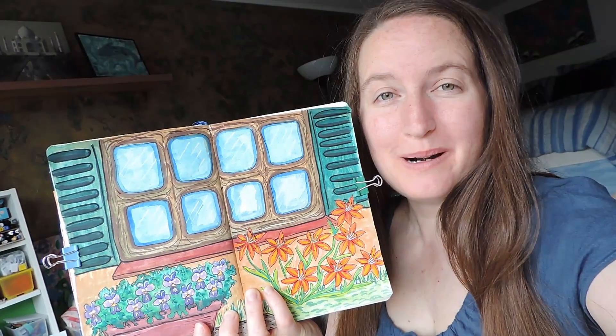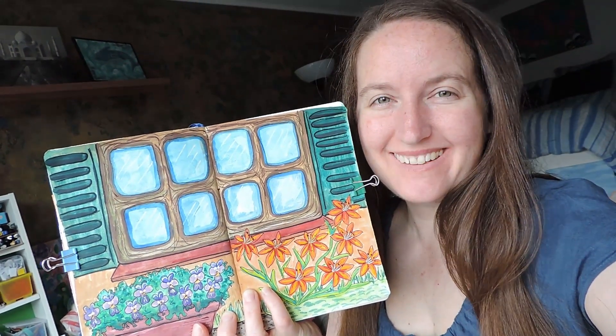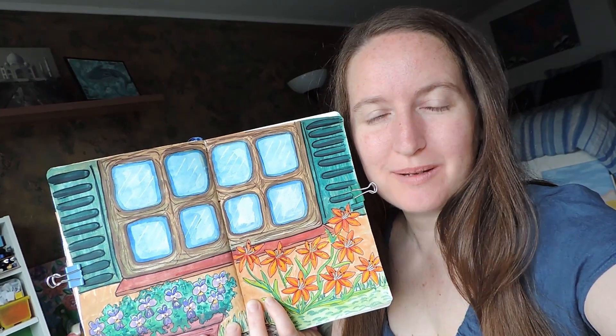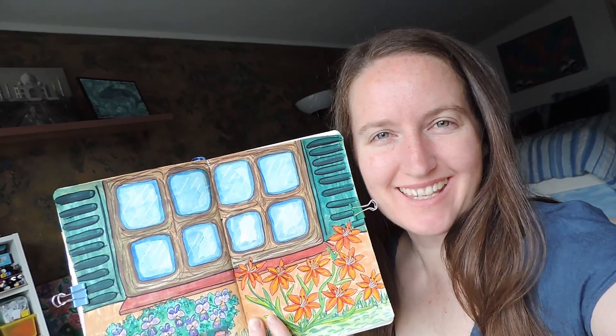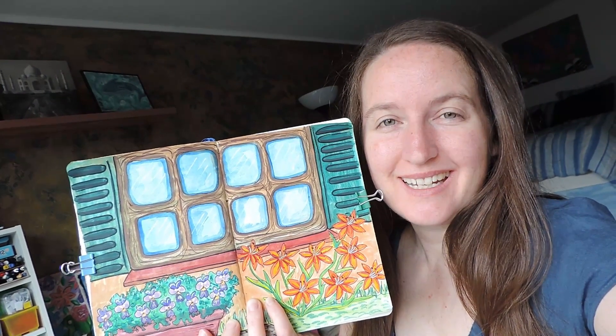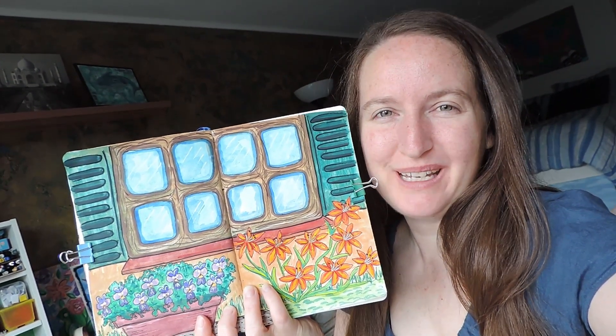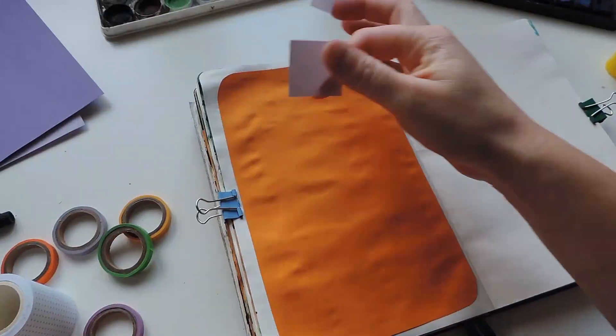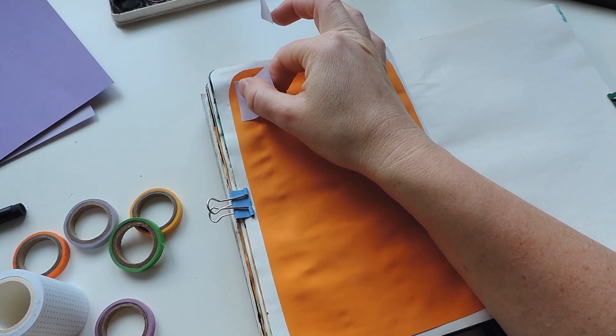This is my breath of fresh air page — kind of like just breathe — every time that I see this page it'll just be a reminder to stop and breathe and just take in the moment. I created one of these in my last June bullet journal as well, and I really enjoyed that, so I wanted to repeat those pages in today's bullet journal.